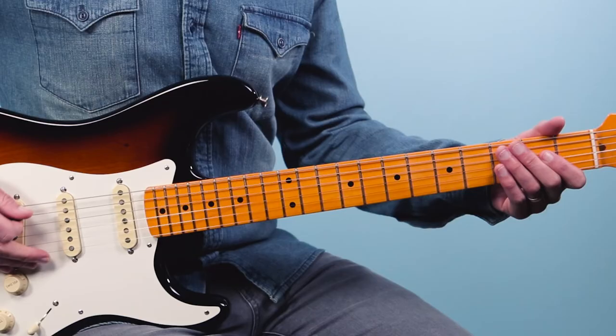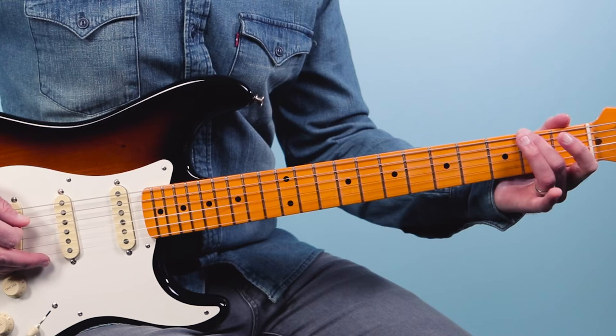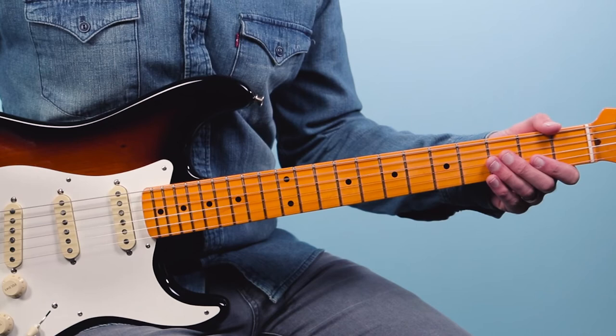Practice that arpeggio picking — it's not going to be perfect when you first start, but just start getting into that technique. As I mentioned, it's really useful for blues guitar. Next we're going to look at the lead that goes on top of that. Here we're going to play more of a single note part on primarily the lower bass strings — it starts off like this.